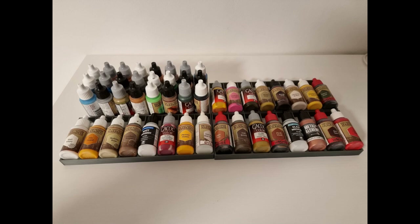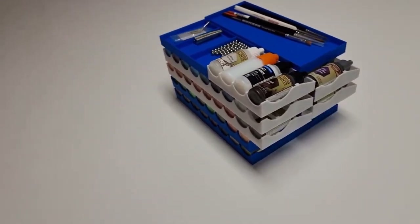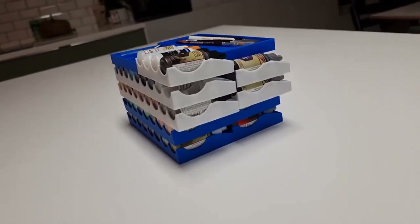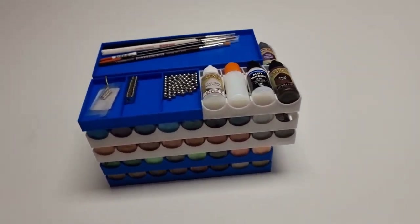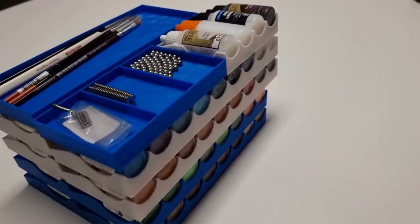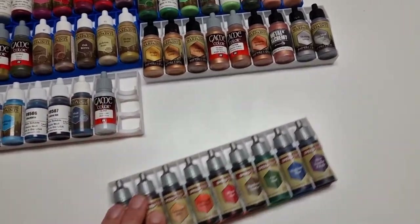Interested? By creating stackable trays of paint, one can achieve nearly ideal storage while still maintaining the nice properties of full visibility, sorting, grouping, and extensibility. Full visibility is achieved simply by laying out the trays you want to interact with.